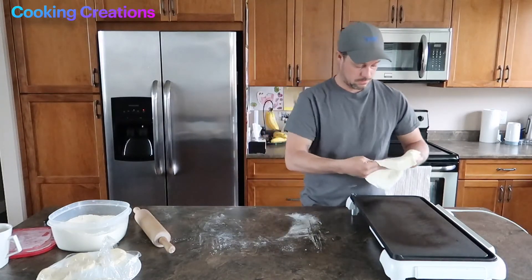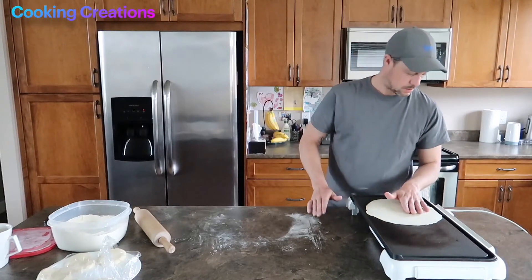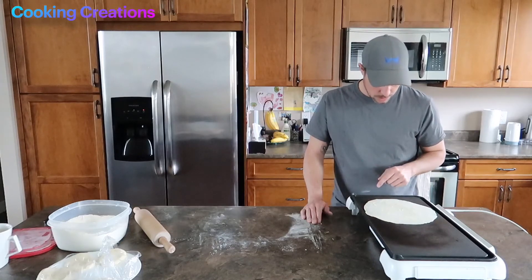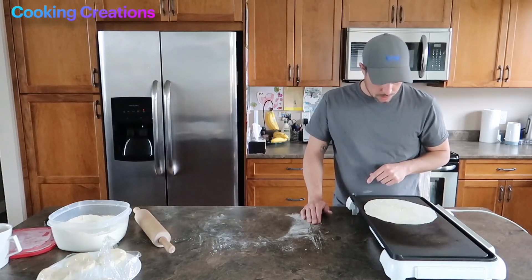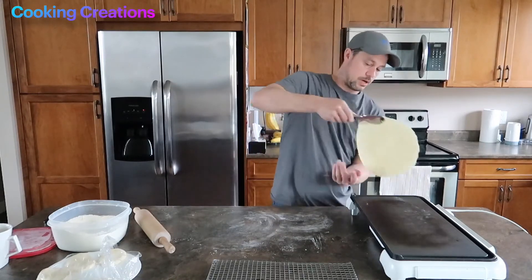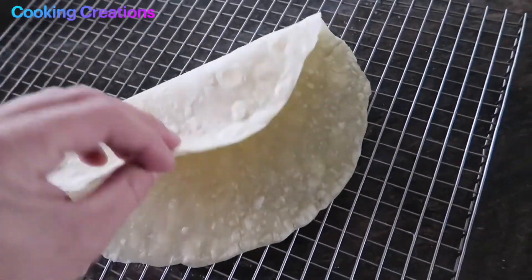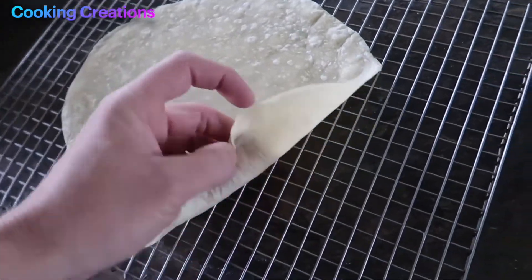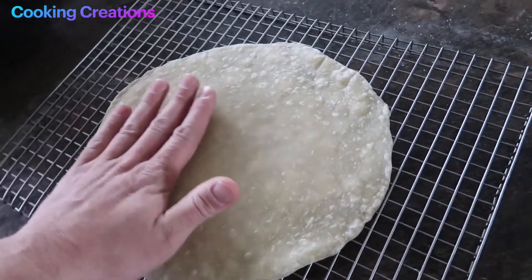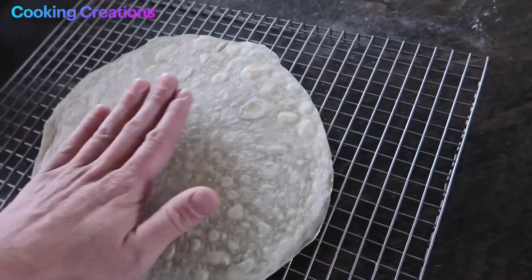Now we place it down on our cooking surface — no folds, nice and flat. We're just going to watch this and as soon as we start to see some bubbles forming, we know we're at a good point to flip it over. Once we see bubbles forming through the dough, we go ahead and pull it off and place it on a cooling rack. On the cooling rack it's nice and pliable, not cracking or anything like that, so we know this is going to roll up and make a nice burrito, wrap, or veggie wrap.